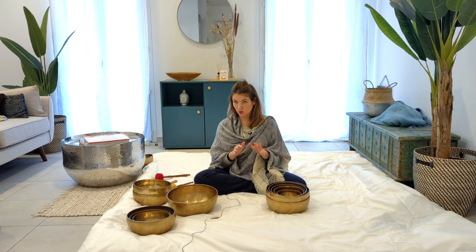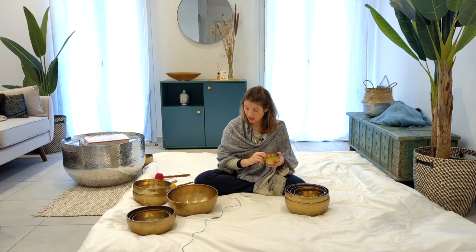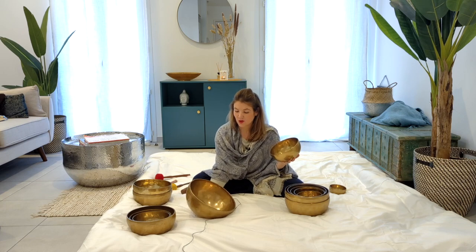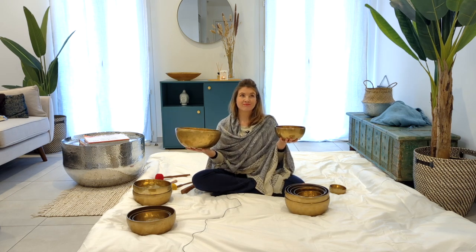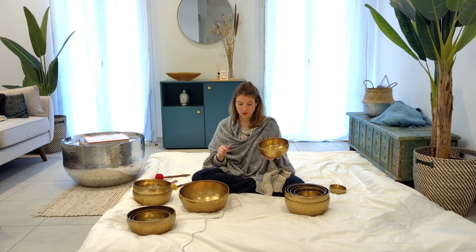Now there is one element I would like to clarify right away: the size of the bowl does not determine its note. I'll show you — this is an F bowl, and this is also an F bowl. You can see they are very different in size, and yet they create the same note. It doesn't mean they are the same sound — it will be a different vibration — but on a tuner app you can determine what the notes are.